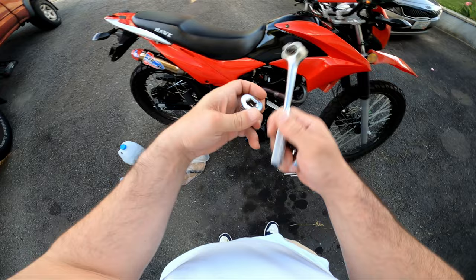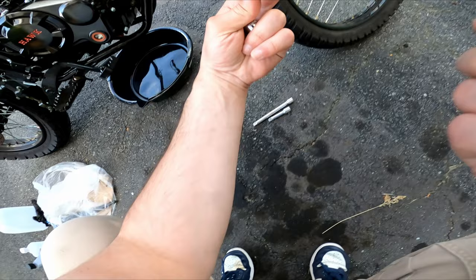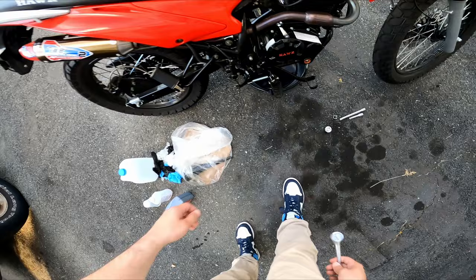For the oil change, all you need is a funnel, some oil, and I use a little bit of isopropyl alcohol to wash out the screen filter. You'll also need a 24 millimeter socket and a 9/16th for the bottom drain - I don't know what the millimeter equivalent is, but the 9/16 works perfectly. First thing I do is get the bike warmed up a little bit.